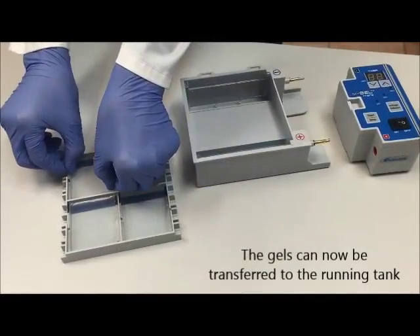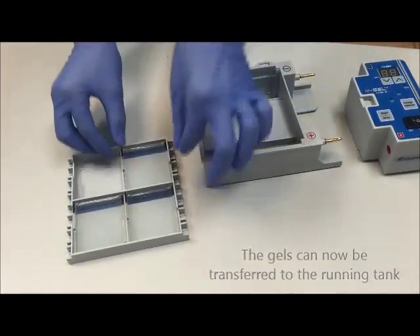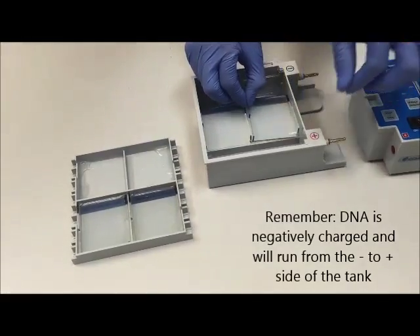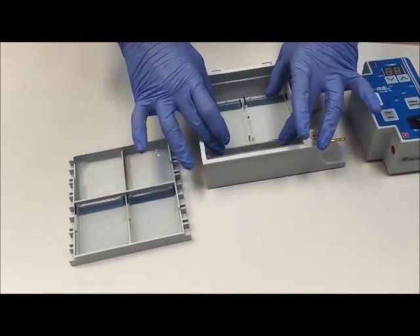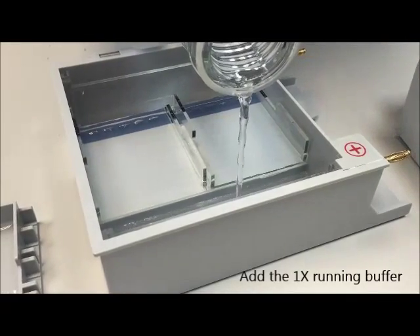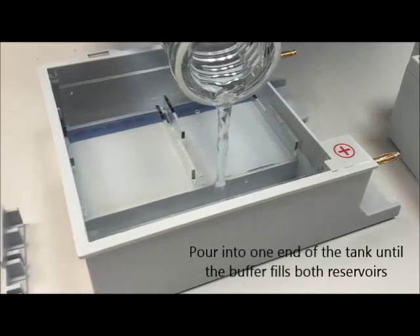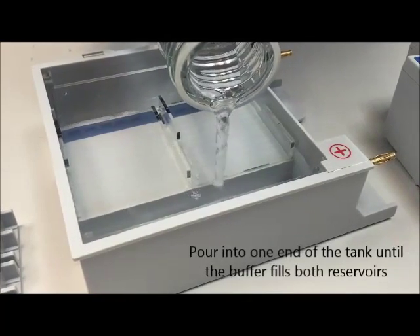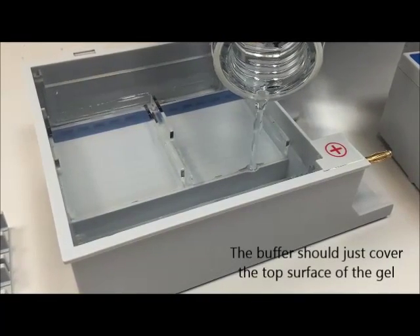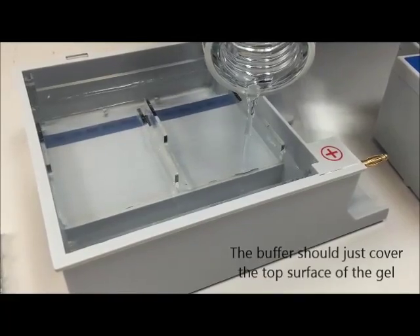The gels can now be transferred to the running tank. Remember to put the gels in the right orientation — the DNA will be running from the negative side to the positive side of the tank. Next, add the 1x buffer to the running tank. Slowly pour the buffer into one end of the tank until the buffer fills both reservoirs. There is enough buffer in the tank when both reservoirs are filled and there is a small amount of buffer covering the gel.